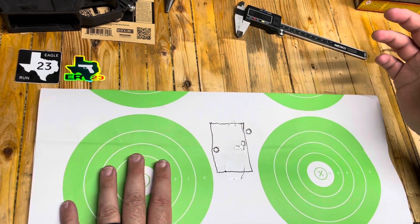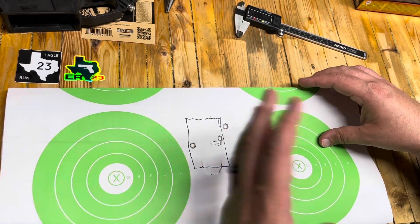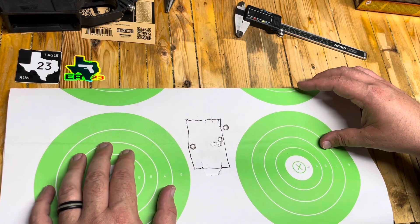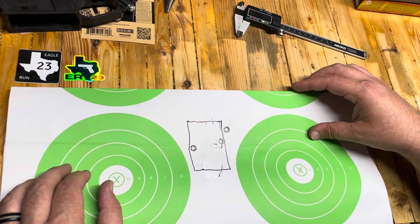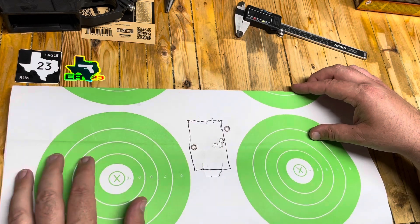I don't make any money from 8.6 Blackout or from Q or any of that. This is all just my own research, spending my own money on the 8.6 guns. I just thought it was really cool. I wanted to be involved in it, and now I'm pretty involved in it and I'm getting pretty decent accuracy.